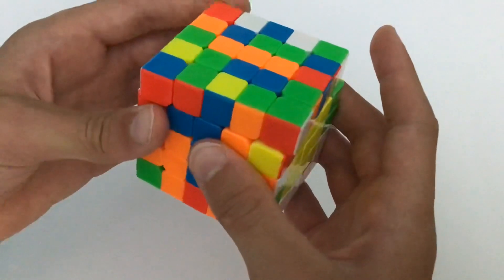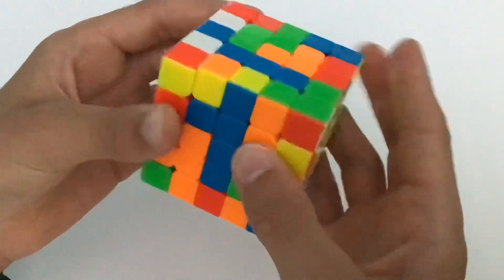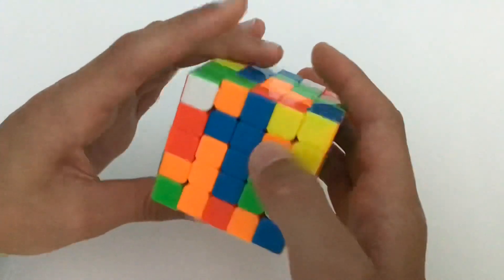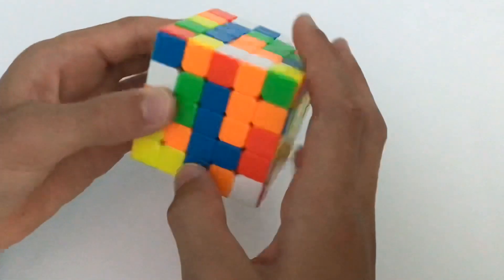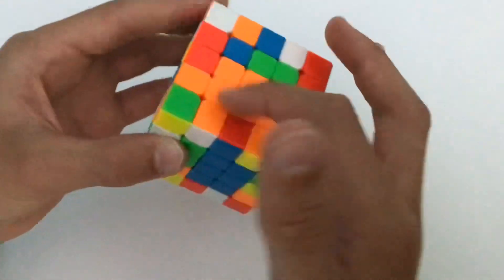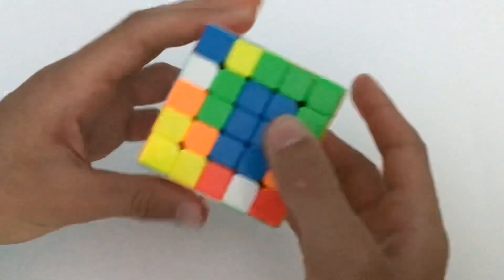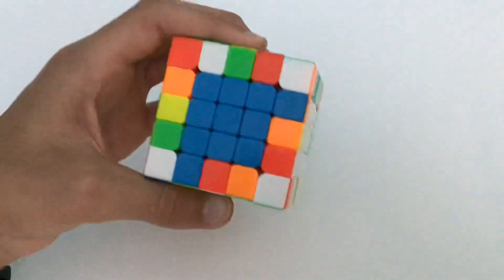Make sure to watch that if you need a bigger tutorial. For the blue center, I have this bar. A trick when inserting: instead of inserting it directly — because the blue will come out on this layer — you want the blue to help make other bars, so keep it on either of these two sides. Move it up, do a U2, and move the blue right there. Now pair the blue together and insert it normally, either moving it down or rotating and moving it up. That's your second center solved.